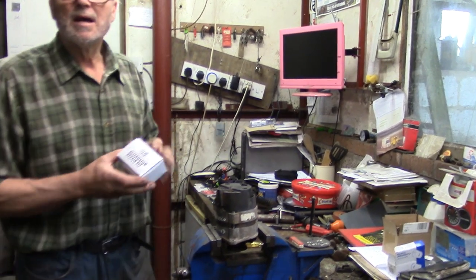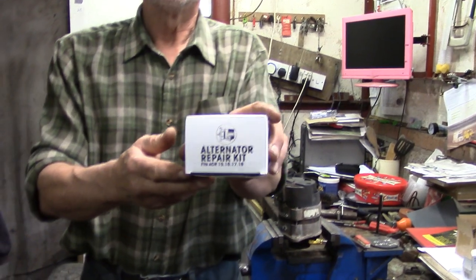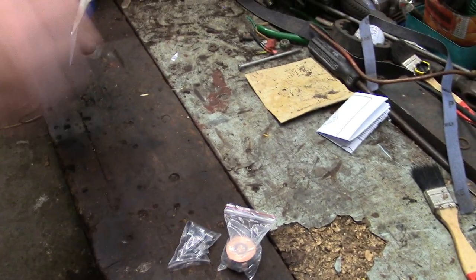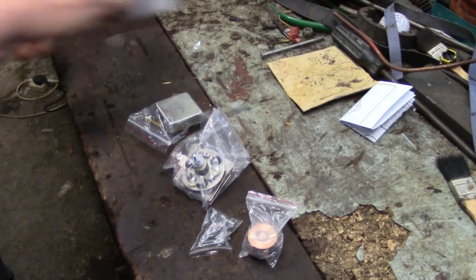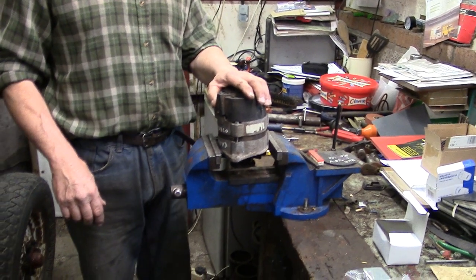I've been on eBay and for about 16 quid I bought this alternator repair kit. Let's have a little look at what we get for our money: instructions, slip ring, brushes, rectifier, and the regulator. All the new parts we need to rebuild this alternator, and it's not difficult.